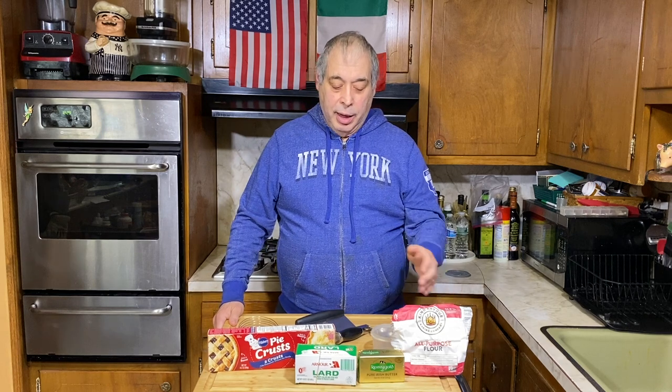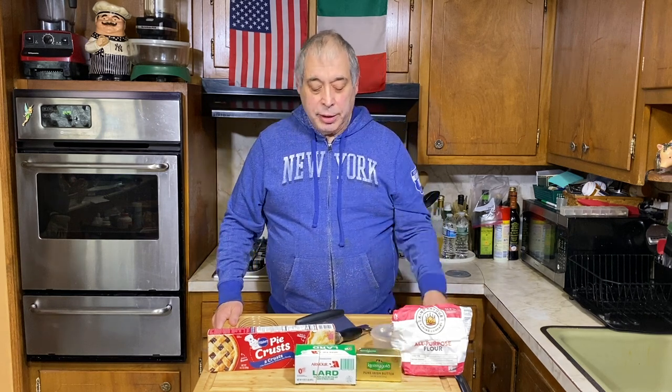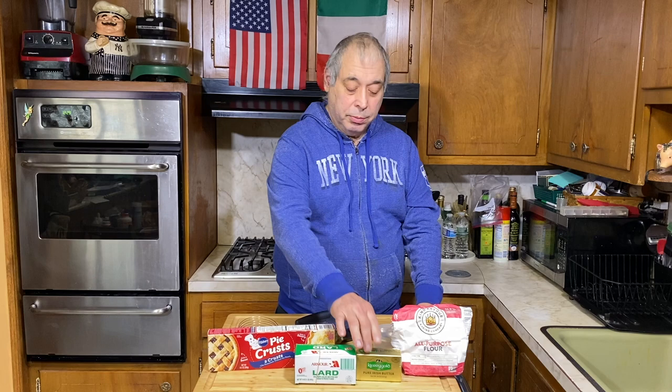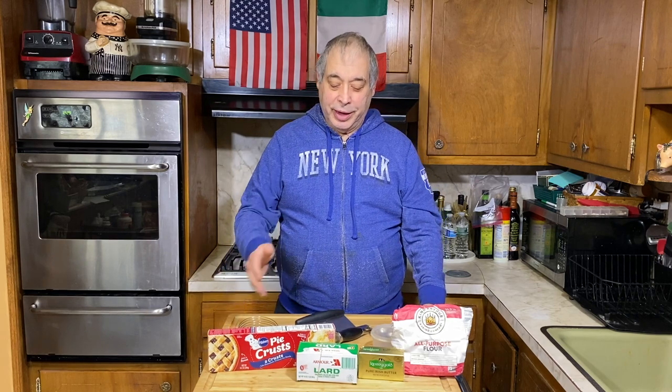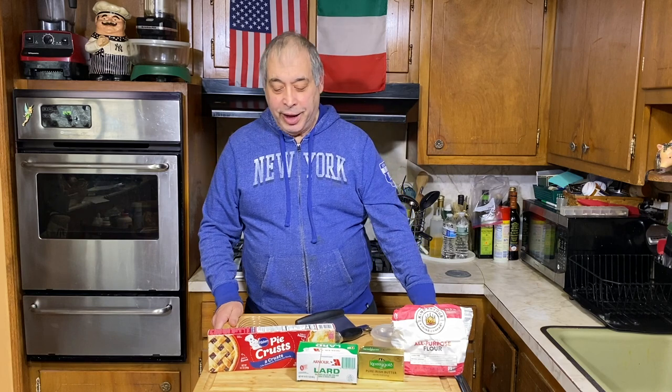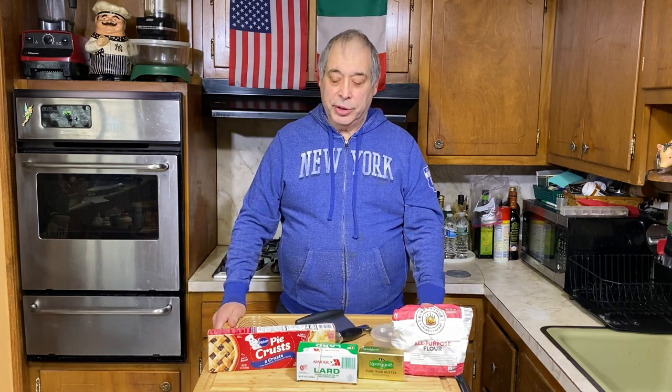To make a double pie crust it's two and a half cups of flour to about a cup of fat. We don't want to go all butter, so we're gonna go about half butter and half lard, and we'll get into the ingredients when we put it together. I'm not a big fan of vegetable shortening — I actually think lard is more healthier than that, but to each their own.